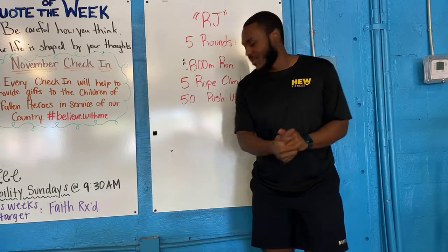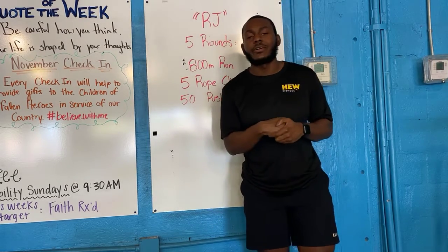All right, good people. Happy Red Friday. So as you see right here, it is going to be in honor of RJ today.